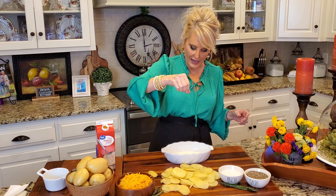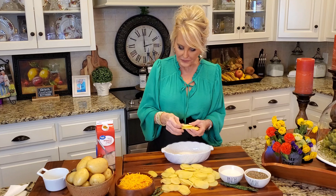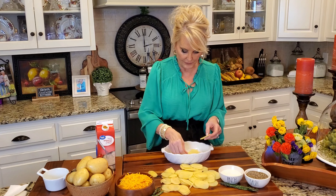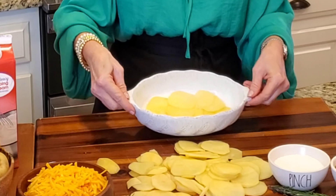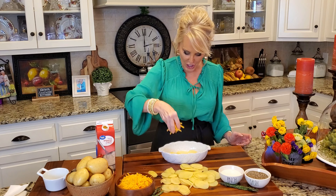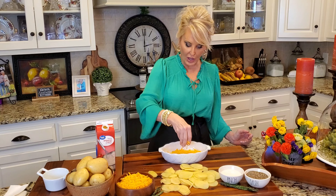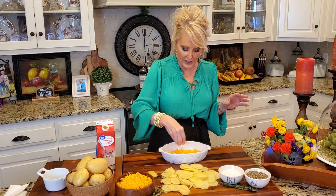Now I'm going to put just a tiny bit of salt at the bottom and I'm going to start layering these potatoes. I just want a nice thin layer all over the bottom — just like this — then some of this sharp cheddar cheese. You can use whatever cheese you like, it doesn't matter. Whatever you like, use, and whatever seasonings you like.